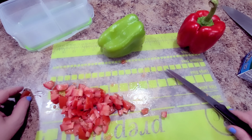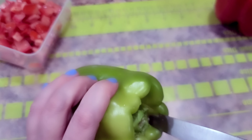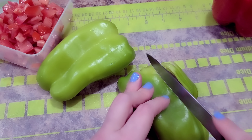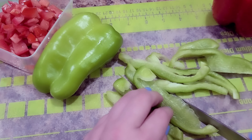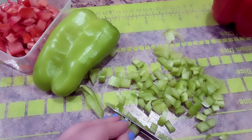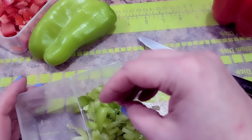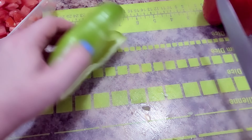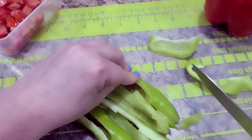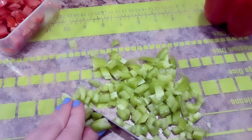I prep my vegetables for my salad because I like a million bajillion vegetables in my salads. I want lettuce to be there, but I don't want it to take over. I cut up all my vegetables and put them into containers so when I make my salad I just pull out one or two containers. My containers have little dividers inside, which I'll link in my Amazon store.